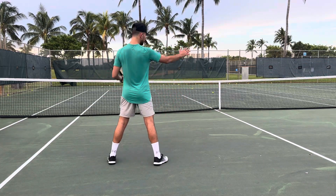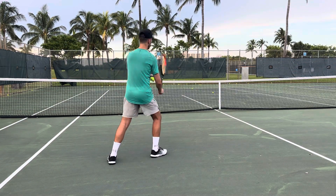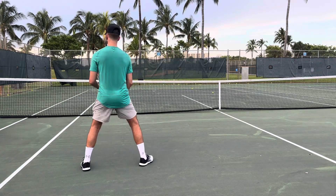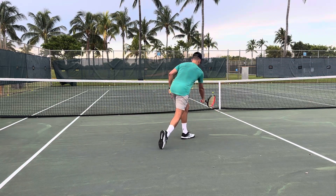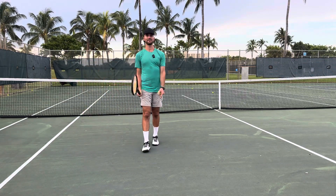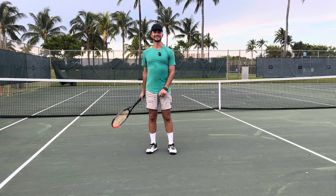Instead of moving this way and this way like normal players do, you want to move this way or this way. If I have a ball in the middle, I'm going to move up to the middle. If I have a ball to the left, I'm going to move up to the left. I want to literally move in a V — either going here or here — not side to side anymore.